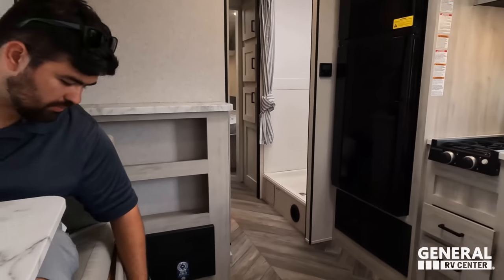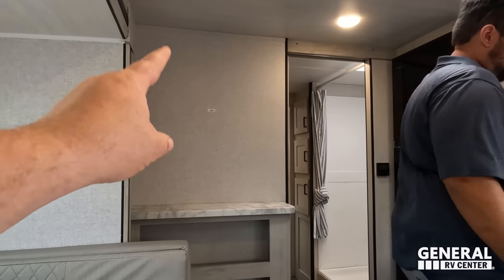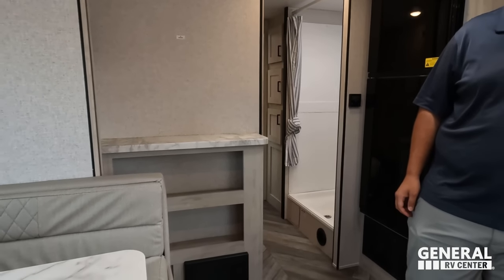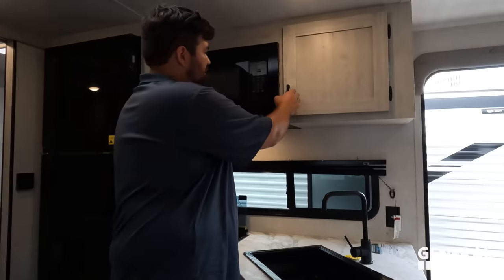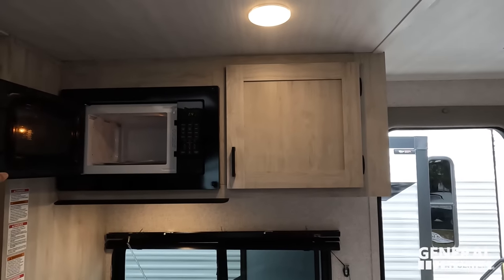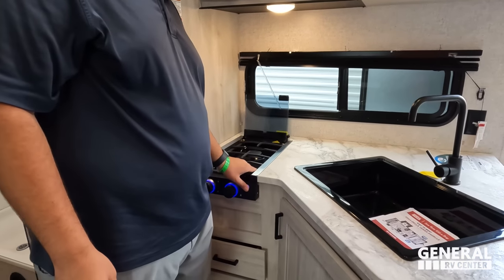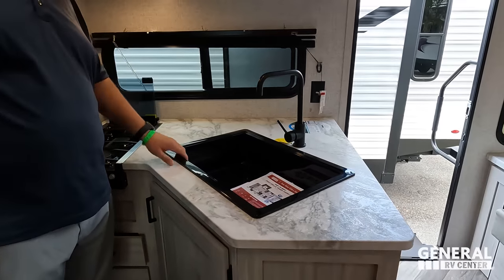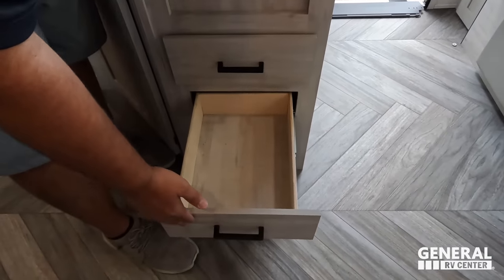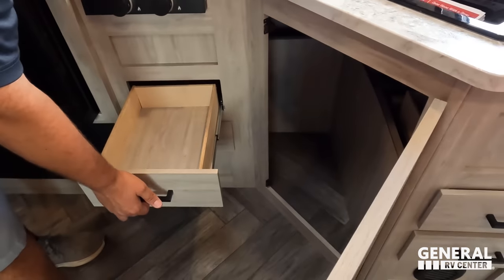No storage underneath the dinette. That's where the TV would go — kind of your entertainment center area. It's a little kitchen but you've got storage up top, a nice Greystone microwave, a window on your camping side, two-burner Greystone cooktop with blue lights. Not solid surface countertops but a nice big single bowl sink. A couple drawers here and storage here, plus a couple more drawers on the other side.